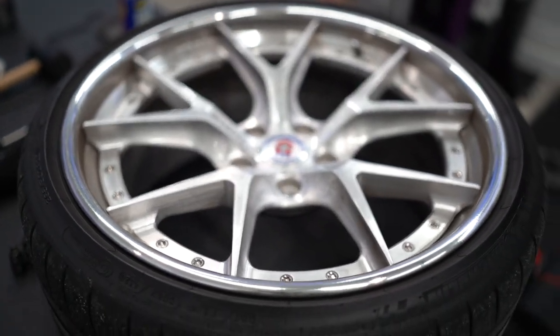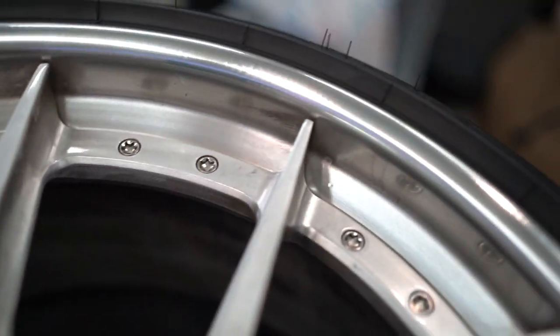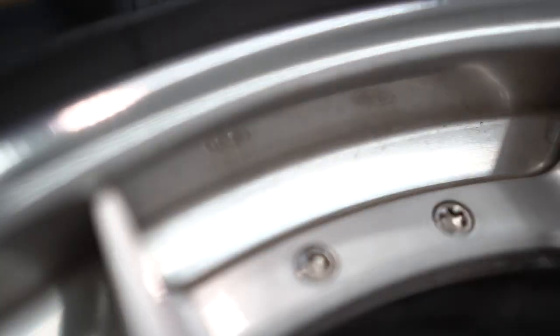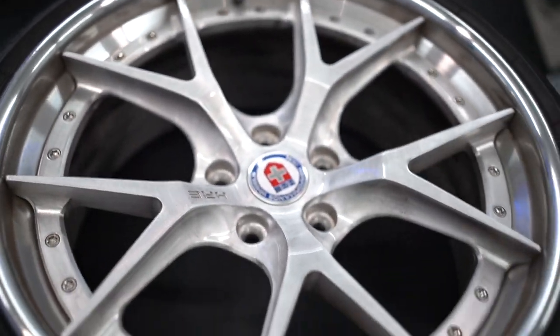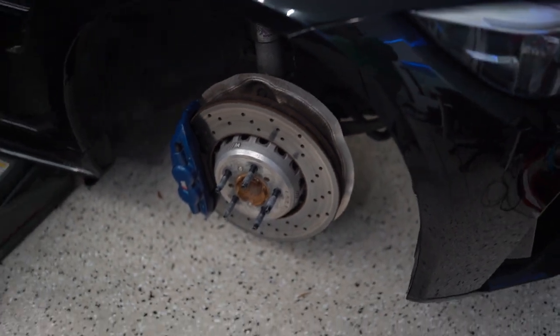The BMW OEM brake pads are just trash. Even though I ceramic coated my HRE wheels, it is still caked with brake dust after a week of not washing it. But I think the ceramic pads, from what I've read and seen online, are going to make such a huge difference moving forward. Can't wait to see the difference.